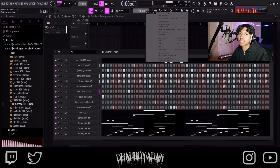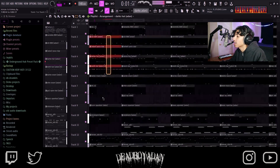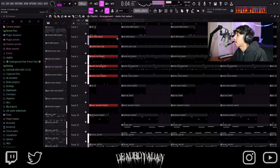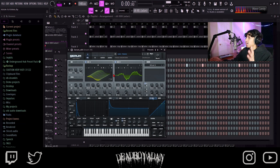Alright, let's go into the arrangement. Come in hard. This is what I'm talking about — you can only get this with the Fragile serum bank. You guys never see me use this, but it's always in the background — I be using it though.